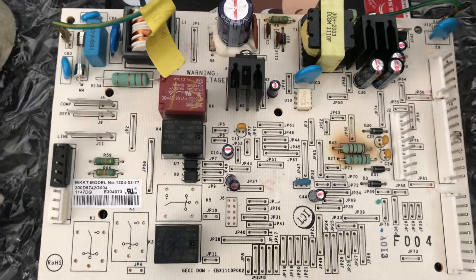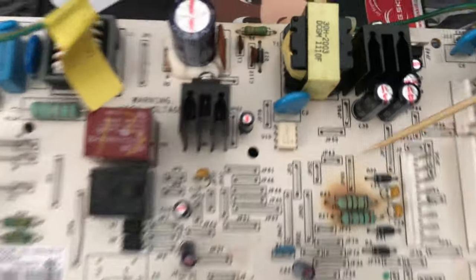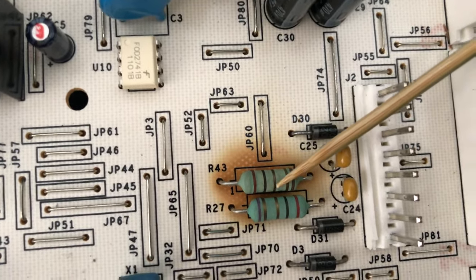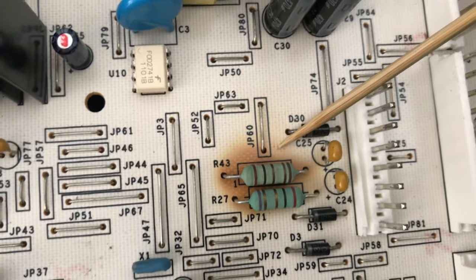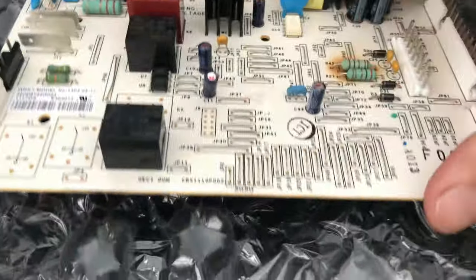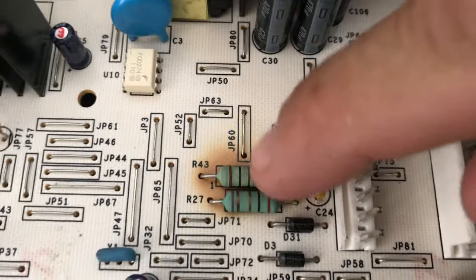I immediately noticed some burnage on the R43 resistor. It looks like too much heat went through it. If you flip the board over and look at the back — yeah, it's bad. That's what caused it to stop working.